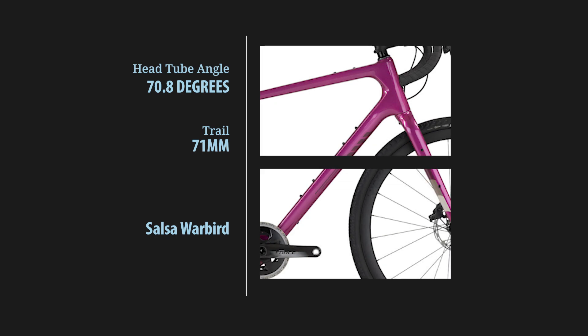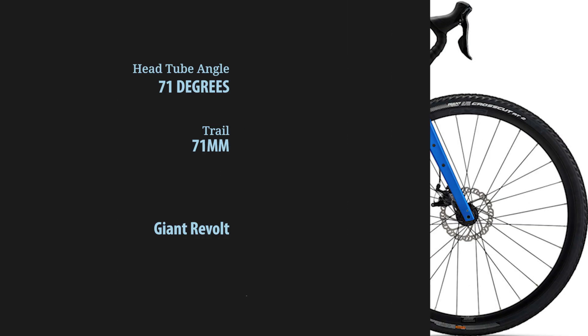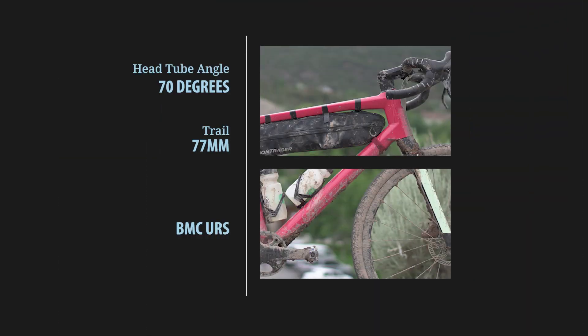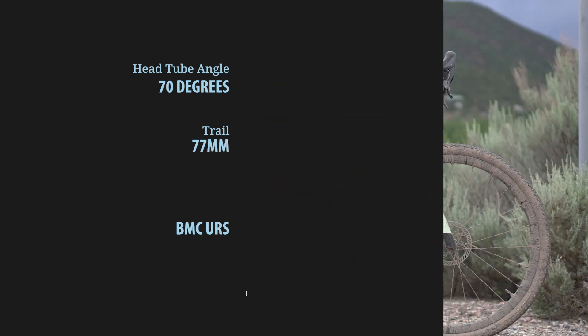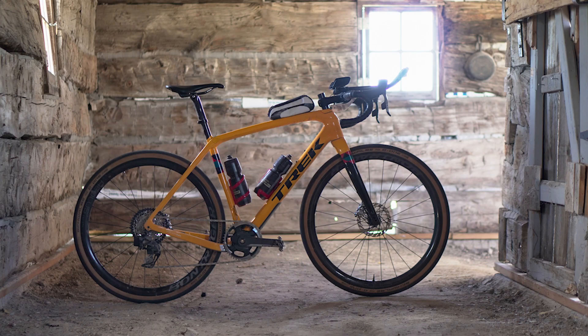You can compare that to a slacker bike like a Salsa Warbird, with less than 71 degrees at the head tube and 71 millimeters of trail. For context, the slackest gravel bike in all the land is the Evil Shammy Hagar, which is way back at 66.7 degrees in the head tube and 93 millimeters of trail. Anyway, back to the Checkpoint — what all this means is a comfortable, confident gravel bike that handles well.